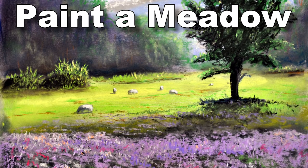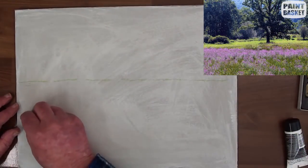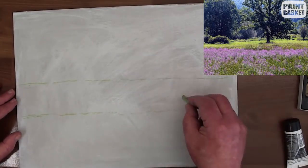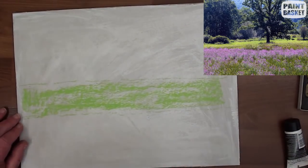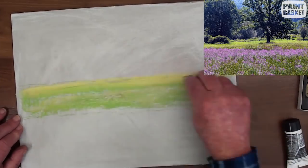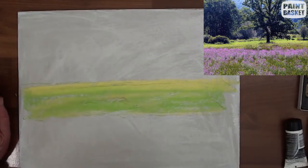We are going to paint a lovely pastoral scene in pastels. Take a large sheet of white pastel paper and plot out the light green field you see in the reference photograph. Block in a very light green between the lines and then add some yellow to the top part for bright sunlight.